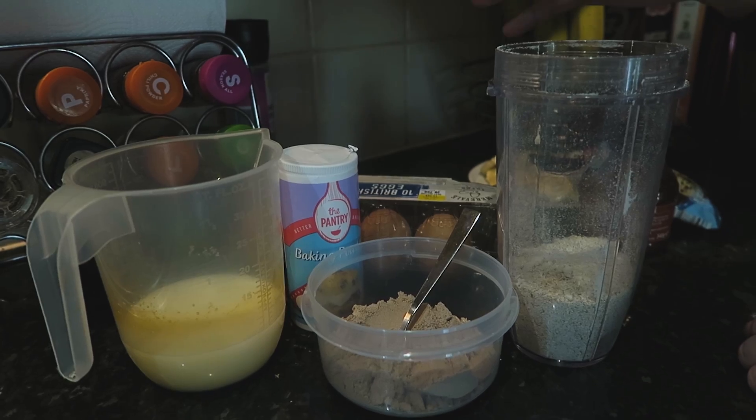What's going on guys, welcome back to the channel. Pancake day is coming up so today I'm going to give you a quick easy protein pancake recipe, all you need is a couple of ingredients.